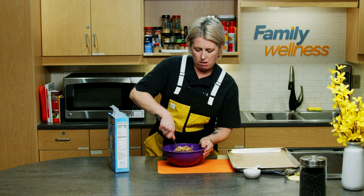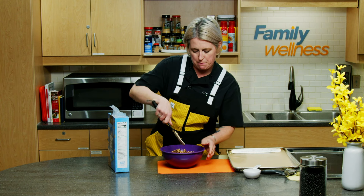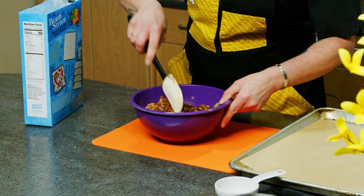Once we get all that dried cereal incorporated into our chocolate, bean, and butter mixture, all we have left to do is scoop and chill — and this is a great time to get our kids involved. I like to scoop these all first and roll them once they're all scooped, just so my hands don't get messy the entire time.